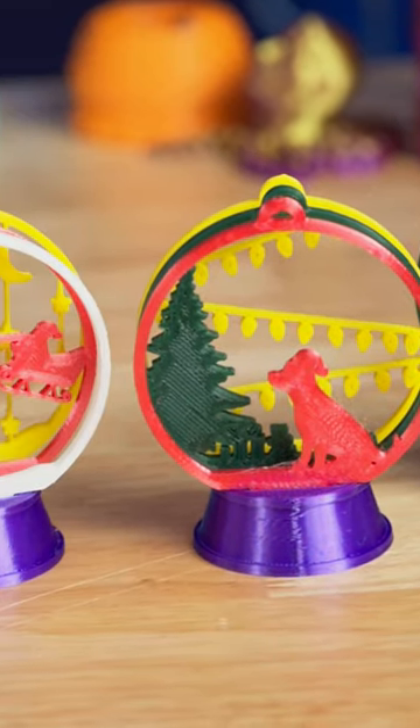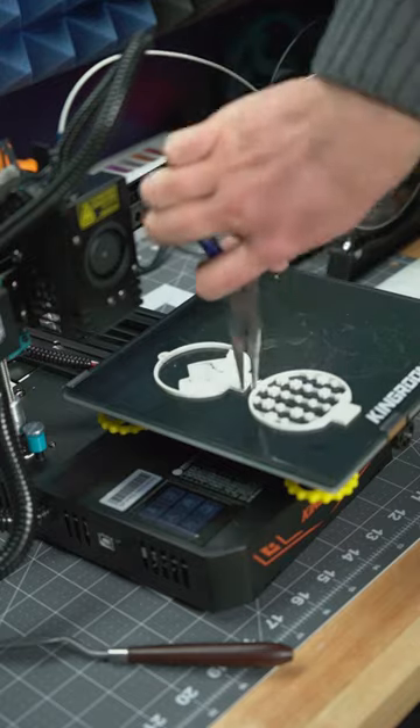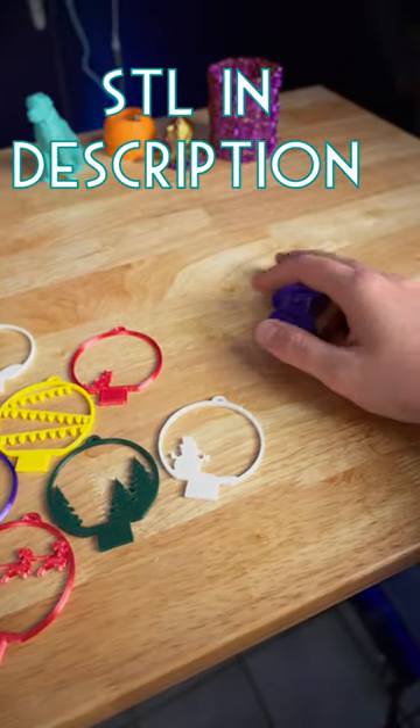Today I 3D printed some customizable snow globes. These print quickly and don't use much filament at all. There are so many different scenes and you can choose your own colors for each one to make it all your own.